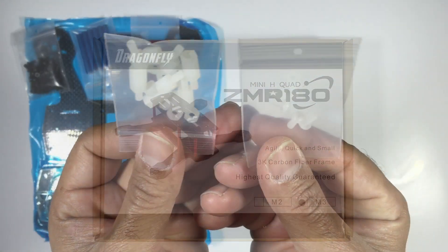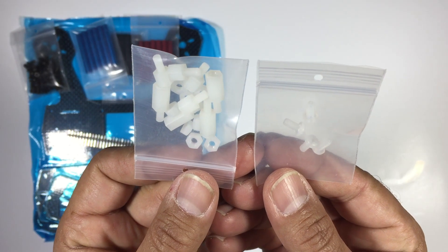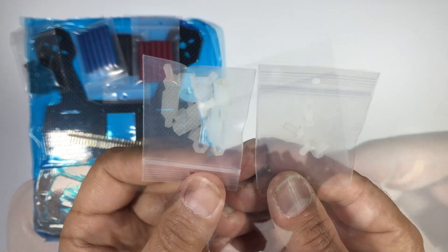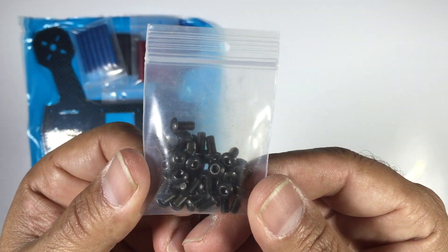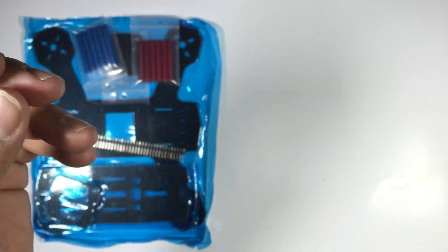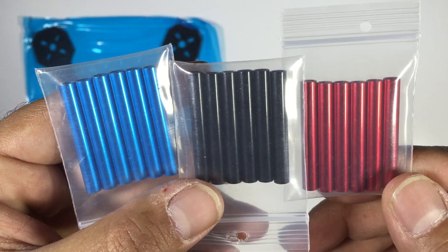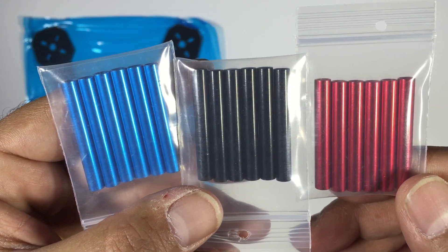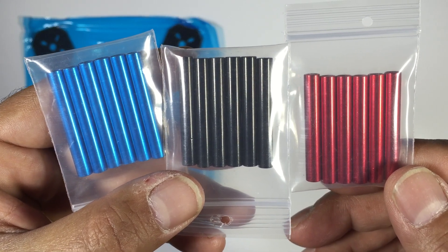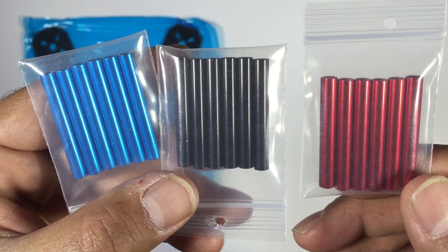Jumping into what comes with this model: we have plastic standoffs for your flight controller and PDB, and M3 bolts to put the frame together. The standoffs are 35mm aluminum, and they provide three different colors — blue, black, and red — so you can pick whichever you choose. It's a quite nice touch.